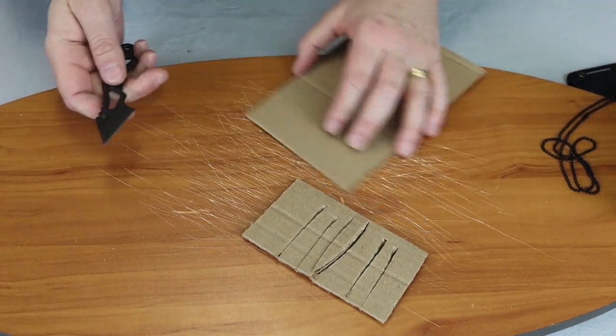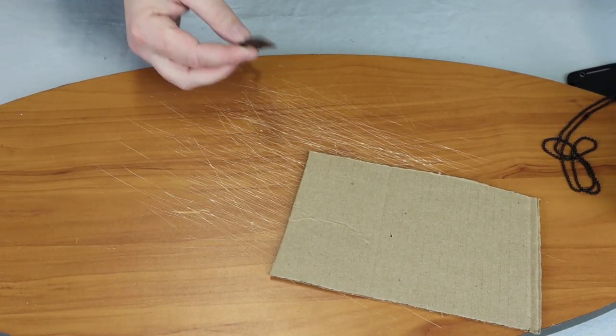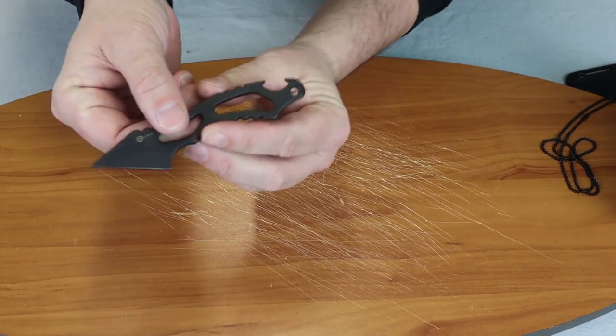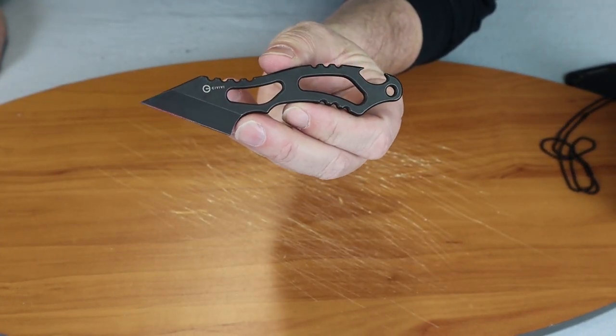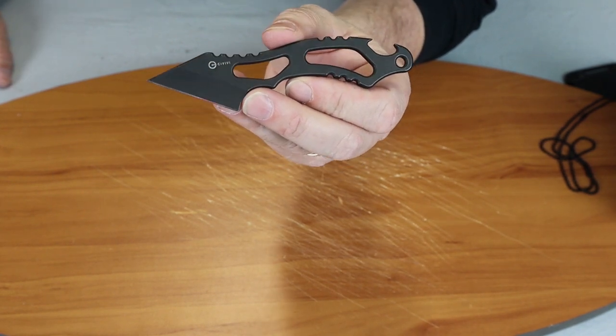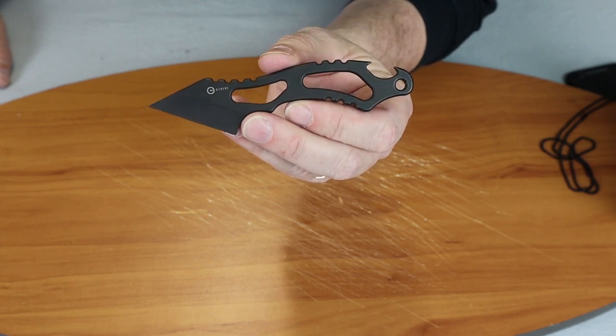So this is the Civivi Kiri. It's considered an EDC. I think I would use it — I like it. It's a nice little knife.